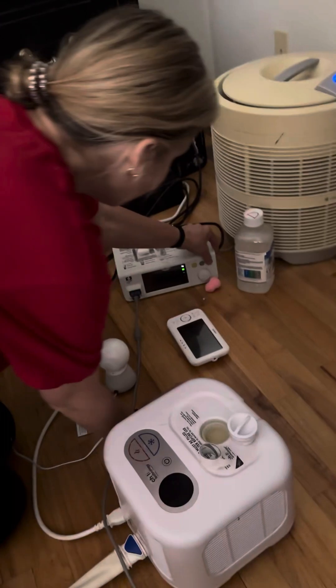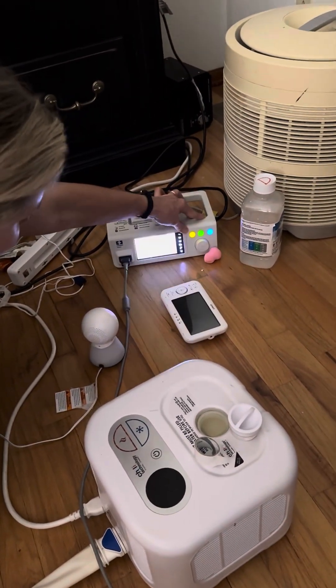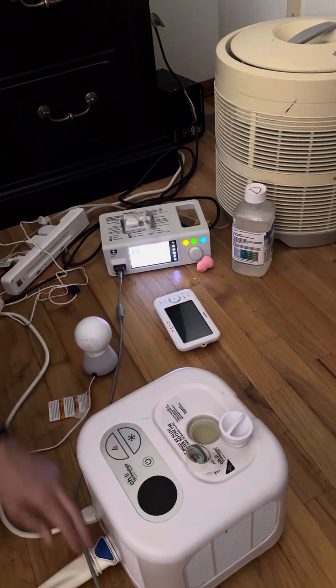And then we come over here, and this is just the white tape I leave over here on the machine. We come over here to the machine and turn it on. You just hold the power button on the far right for a couple seconds, and that should load up.